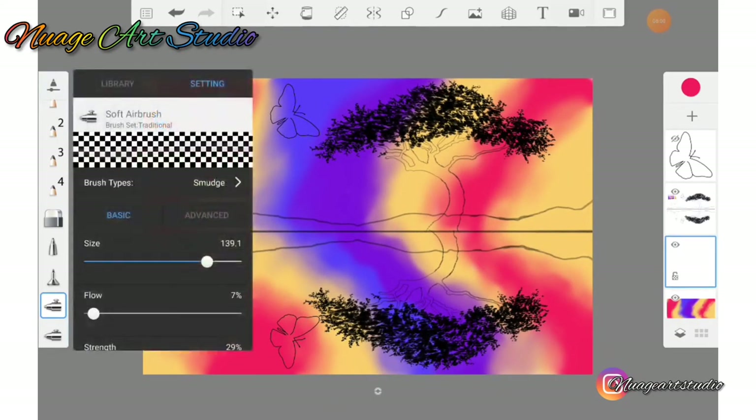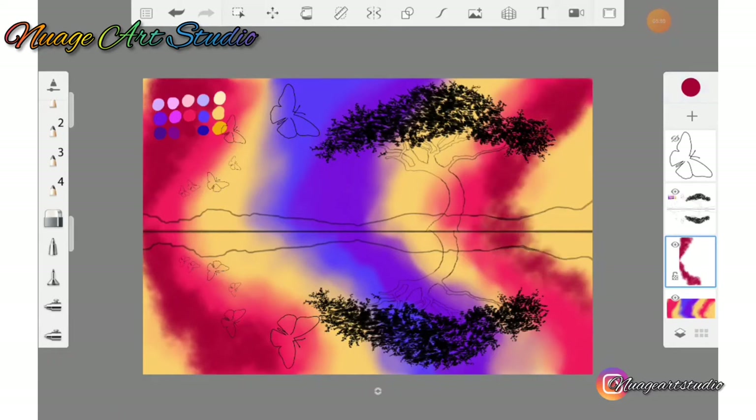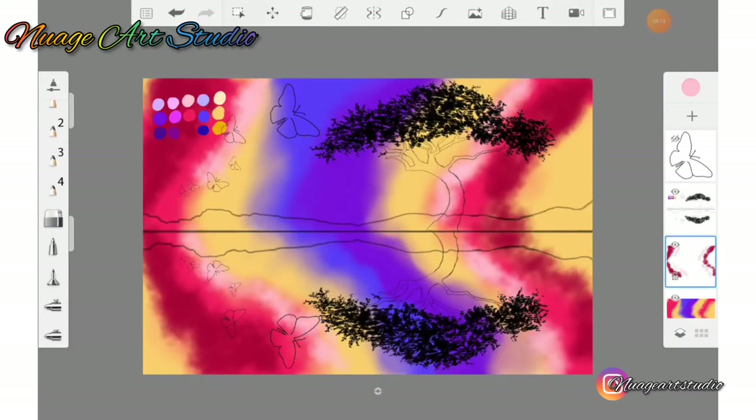Create a new layer above your background layer. Go to your brush library and select what is called a salty watercolor brush. Make sure your opacity is one hundred percent. Use your color picker and apply the first and last row of colors — apply the dark areas where I am applying my dark areas, and apply your light areas where I am applying my light areas.